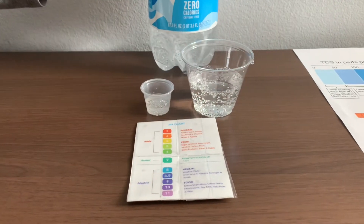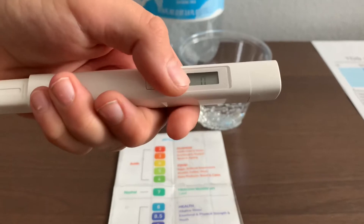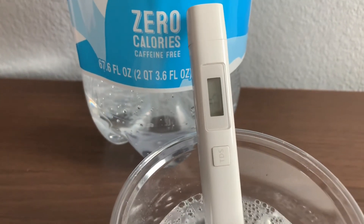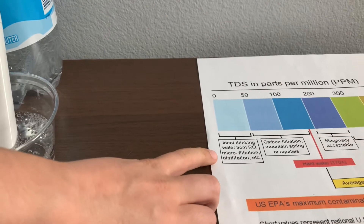First, let's test the TDS level. Turn on the TDS tester, make sure it says zero, and put it in. Thirty-six — that is microfiltered distilled water.